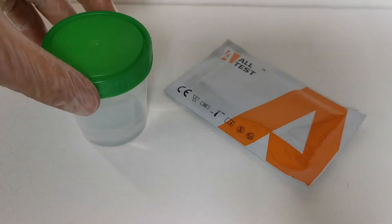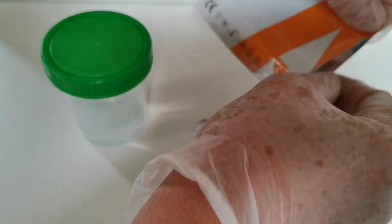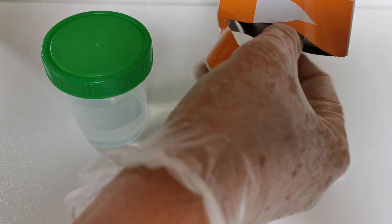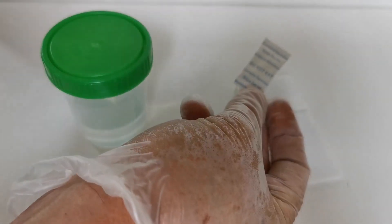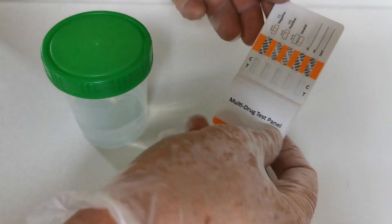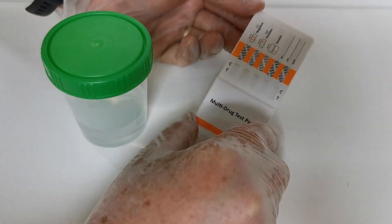For this particular test we're going to be using an isotonic urine substitute and the all-test panel demonstrated here. In the foil pouch, if we just open this up fully, you will also find a little pouch of desiccant that is to keep the panel completely dry in its storage pouch. Do not remove it until you are ready to perform your test.